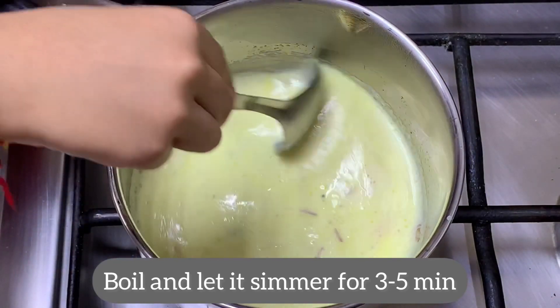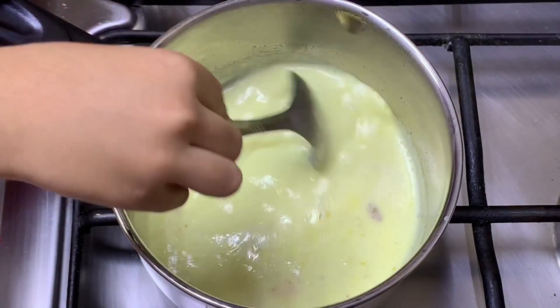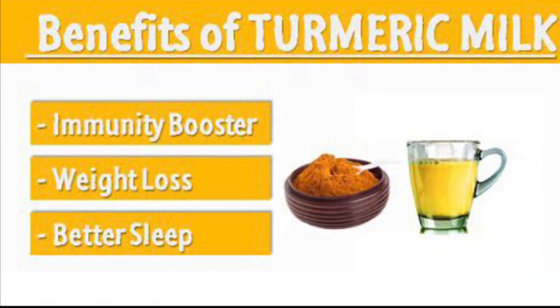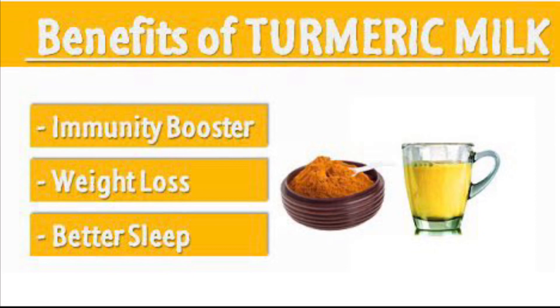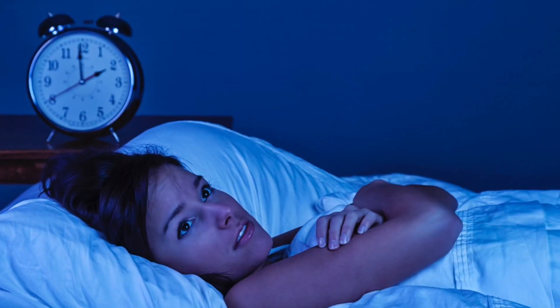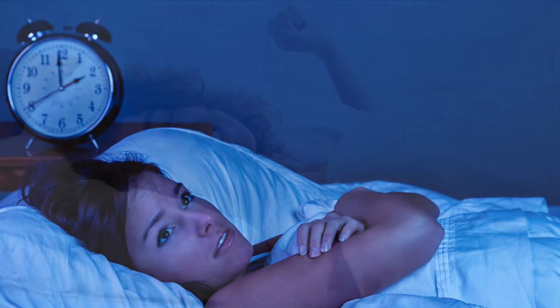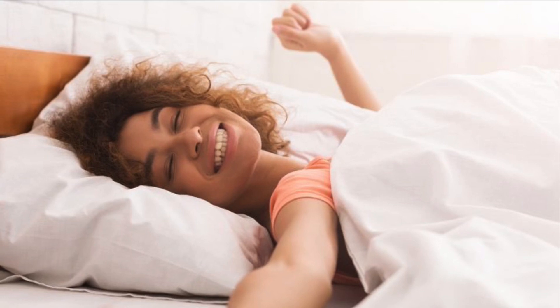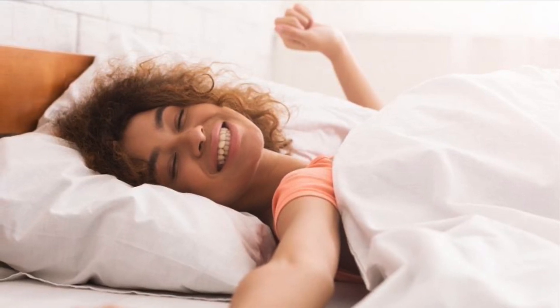Just mix it and give it a nice mix and boil for about 3 to 5 minutes. We all know that turmeric milk has a lot of health benefits — like it is an immunity booster, it helps in weight loss, and if you have difficulty in sleeping, you can have one glass of turmeric milk at bedtime and you will wake up fresh.